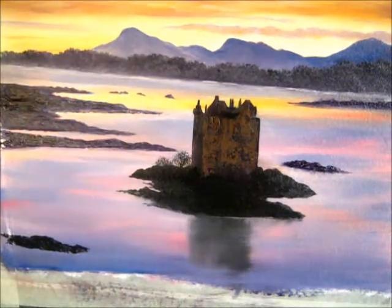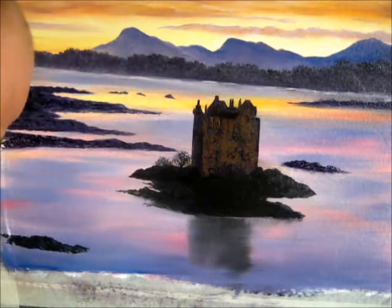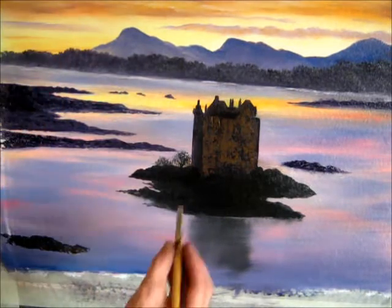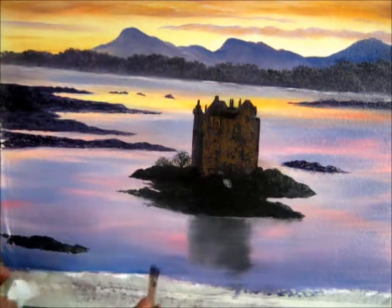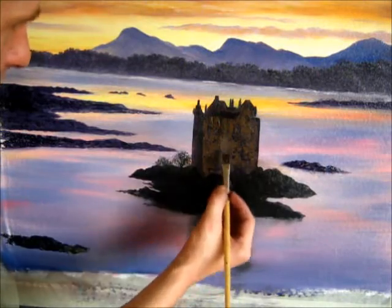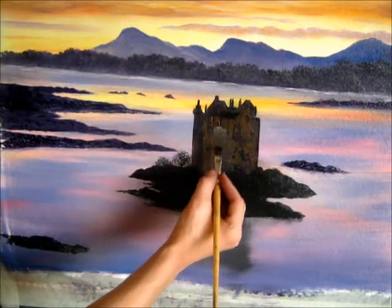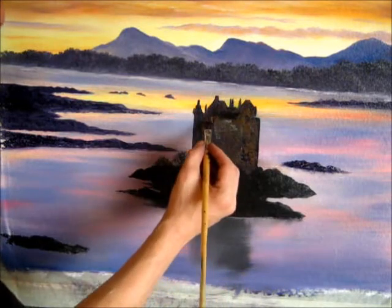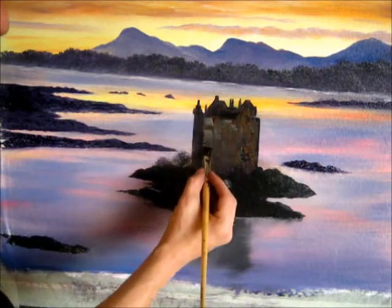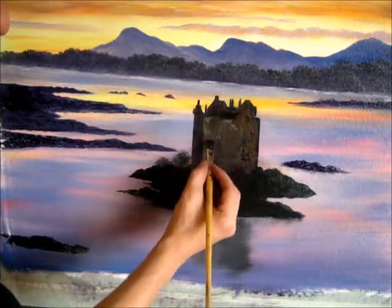Now I just wipe the knife off, clean that off, and then I'm going to come back to this little brush and you can actually come right over all of that colour and allow it to mix and blend so it's not too bright. This is a textured canvas so you can see these little holes on it, but with the brush I'll just blend it all in there perfectly. That'll allow us to put some windows in for this castle.